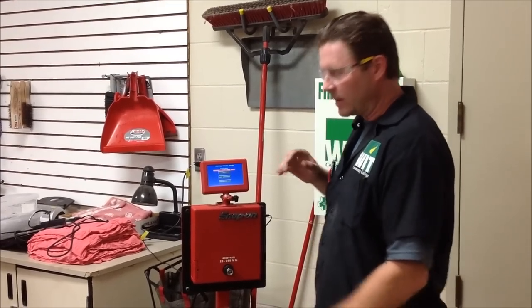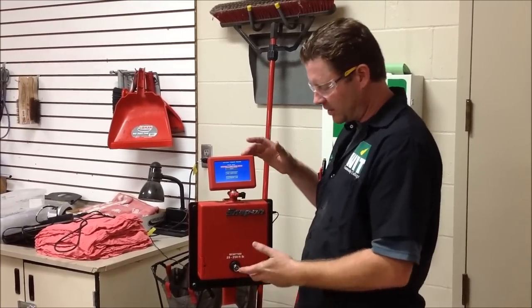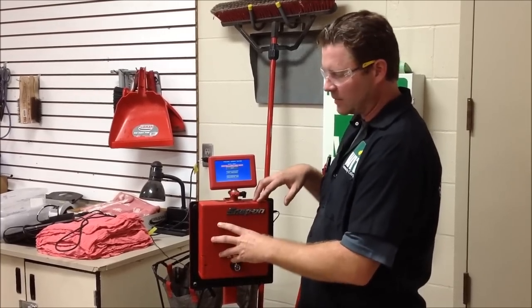Western Iowa Tech here today, and we're going to do a quick comparison on a couple different brands of torque wrenches, and I'm going to show you how to set this machine up. We do 25 to 250 foot-pounds on this one.